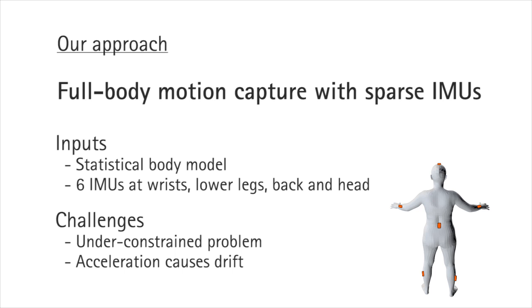SIP uses only 6 IMUs attached to the wrists, lower legs, back, and head. These could easily be incorporated into regular apparel. But with only 6 IMUs, the estimation of full 3D body pose is highly under-constrained. We make several contributions to address this, including using a realistic statistical 3D model of the human body and integrating acceleration information in our formulation.